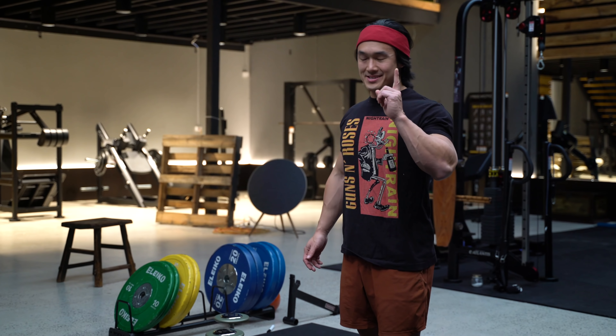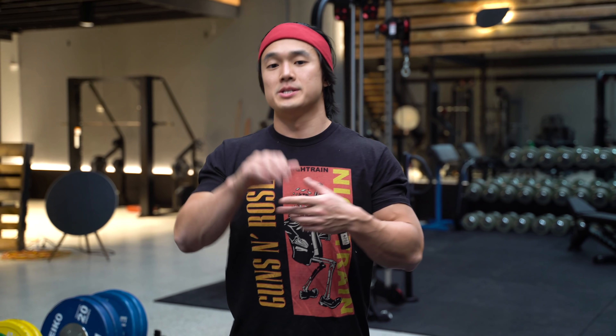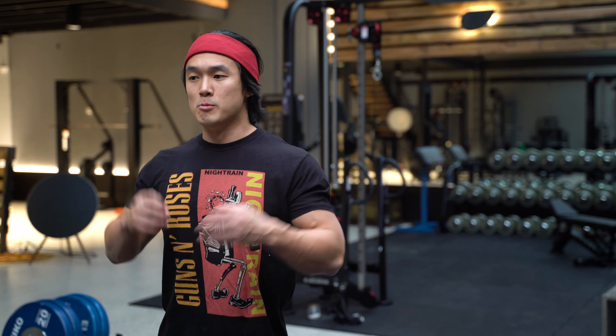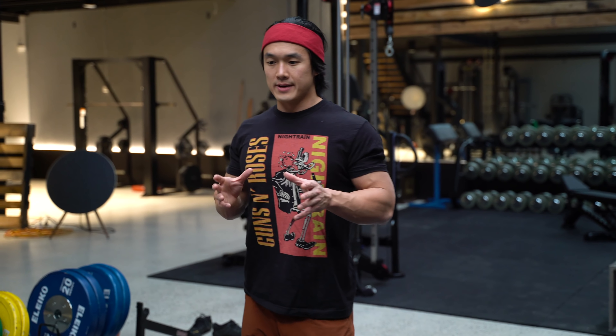This is going to teach you about training not just quads but any body part in general. One of my absolute favorite methods is using isometrics — this could be low intensity long duration isometrics from a rehabilitation perspective, but today we're using it in the context of creating a lot of stimulation and activation of your muscle fibers.